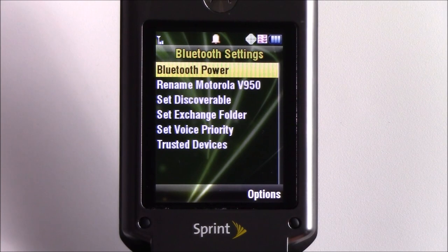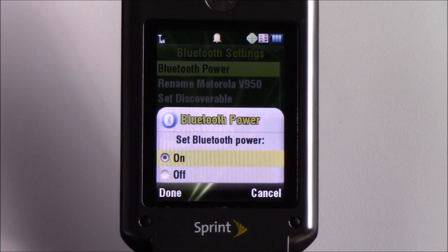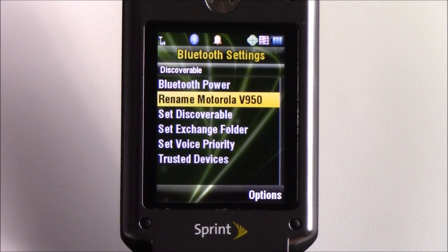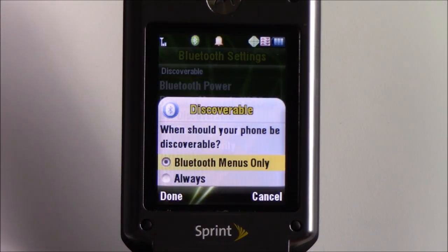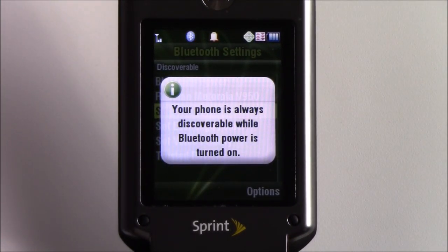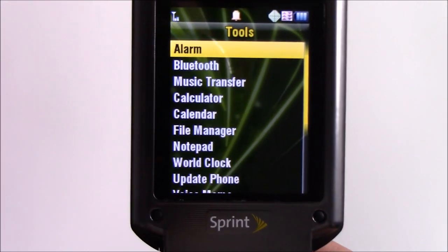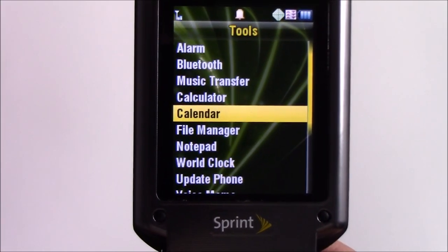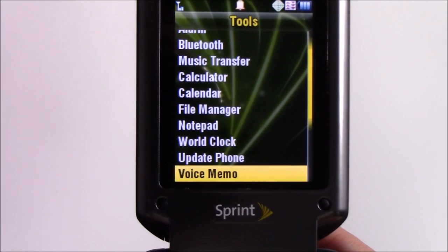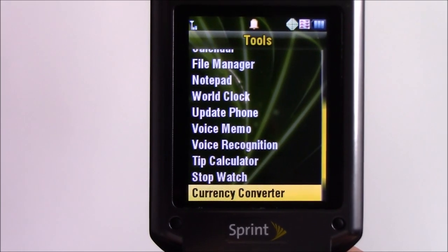This phone has Bluetooth, so let's try that out — turning on Bluetooth, set discoverable. This phone will allow us to connect to our devices more easily. In addition to Bluetooth, this phone also has an alarm clock, a calculator, a calendar, a file manager, a notepad, a world clock, voice memos, voice recognition, a tip calculator, a stopwatch, a currency converter, and a unit converter.